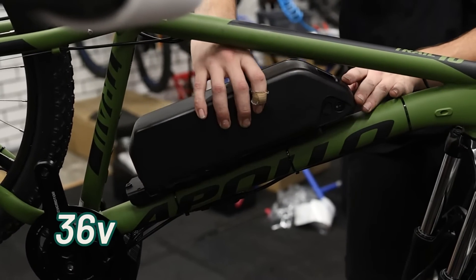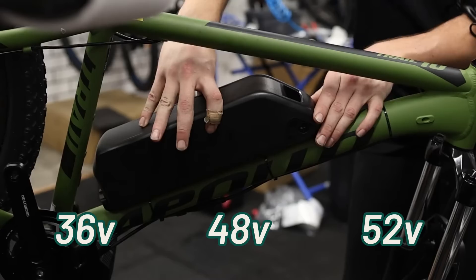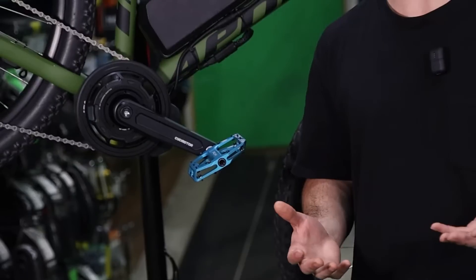Another really cool feature with the CYC Photon is the ability to use any 36 volt, 48 or 52 volt battery. This doesn't require any hardware changes, and it means you can choose a battery based on your requirements. If you're looking for performance, you'd go for the 52 volt battery. For something more budget friendly, you've got the option for the 36 or 48 volt battery.